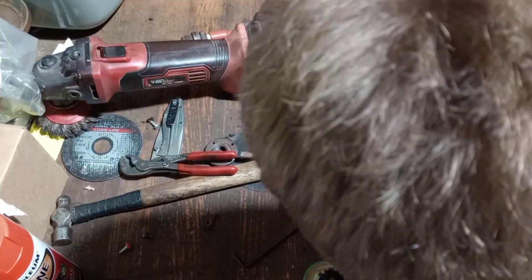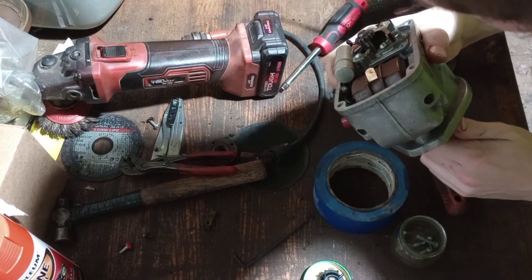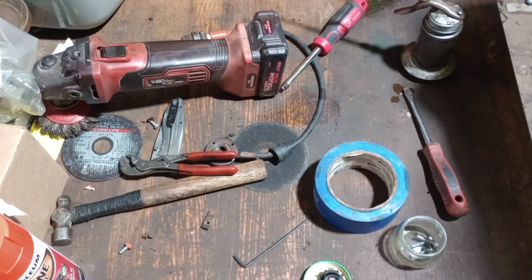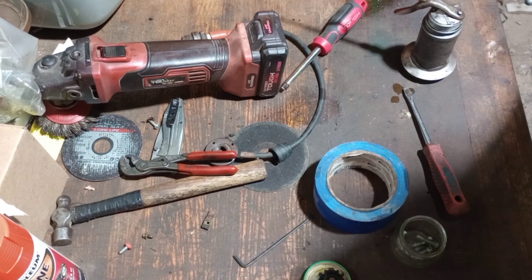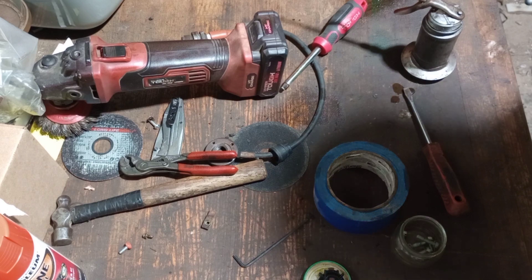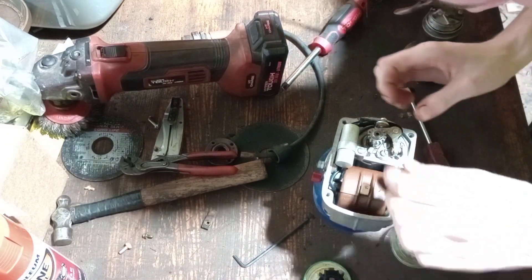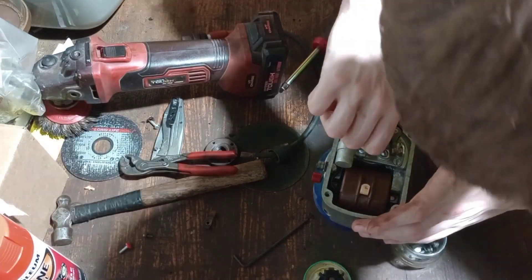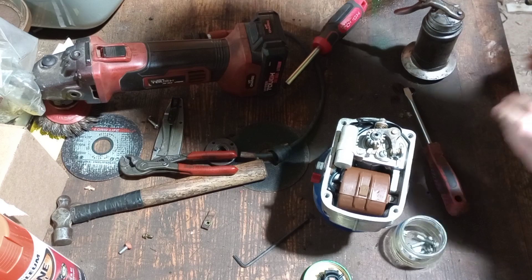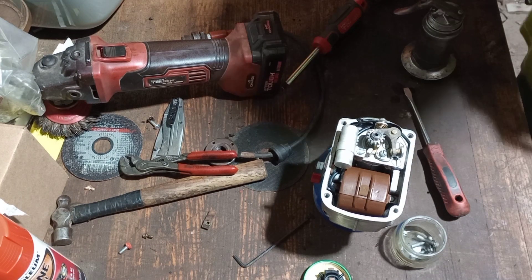I'll go ahead and put some oil on that, and also dab some on this bushing right here. I can't turn it by the little gear, but I'll turn it. There's a very strong impulse. I need to turn it to where the points are opened. Yeah, they're a little corroded — I'll clean those up.